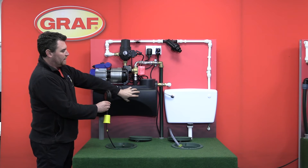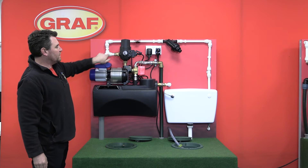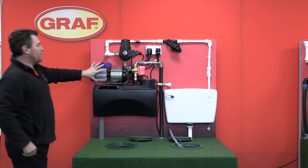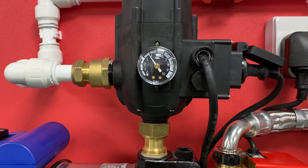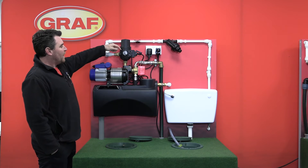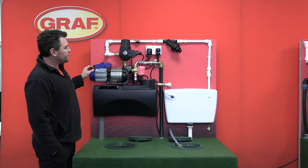If I lift the float switch up, this red three-way valve moves across. This reservoir is now filled and we're now drawing water from the underground tank. As soon as the controller recognizes there's no flow of water going through the pipework, it shuts off the power to the pump. The pump then remains idle until we drop the pressure and create a demand again. The pump will then run — watch the needle — running at just over three bar, filling the toilet and taking water from the underground tank.